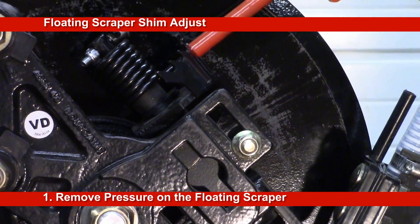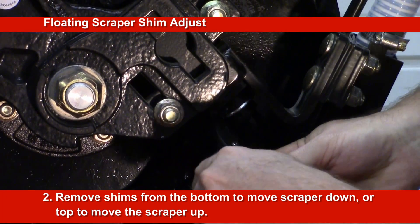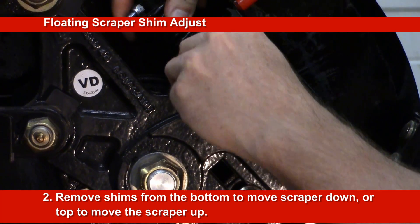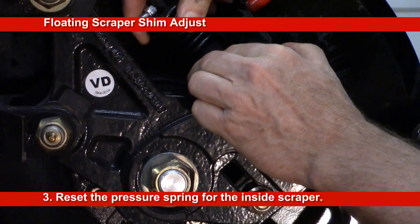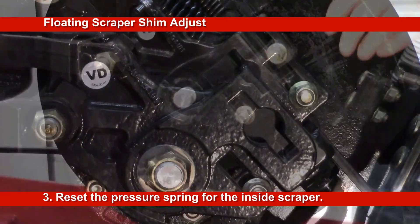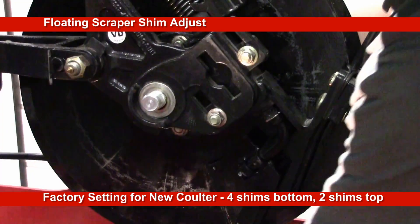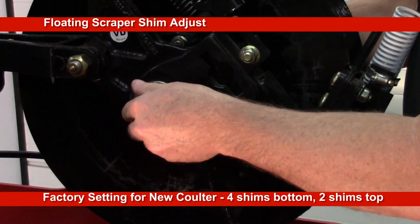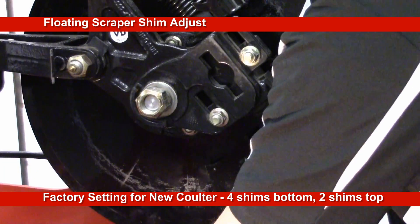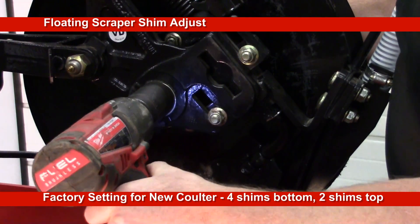Remove tension from the inside floating scraper. To adjust the scraper position, remove shims from the bottom or top of the scraper shaft, placing them on the opposite side. Return the inside scraper to the required pressure setting. If installing a new coulter, it is recommended to return shims to the factory setting of four shims on the bottom and two on the top side of the scraper shaft. Shim adjustment will only move the scraper up or down and does not affect the position of the dry boot and liquid tube.